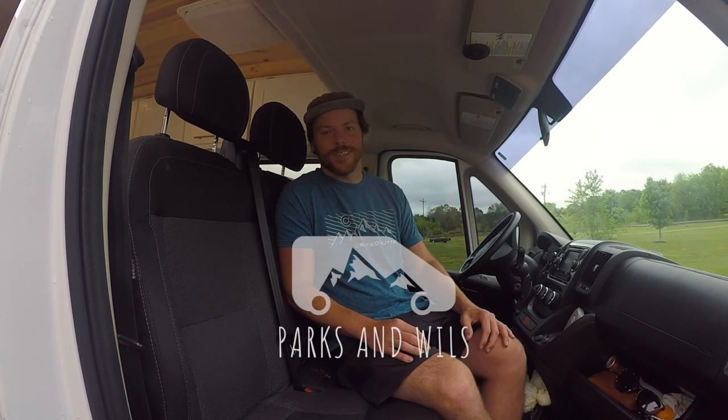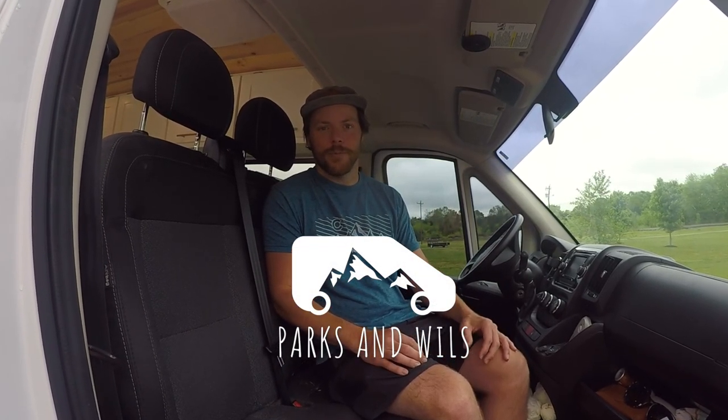Hey guys, I'm Parker from Parks and Willows, and today I'm going to show you how to swap your bench seat for a bucket seat in your RAM ProMaster.